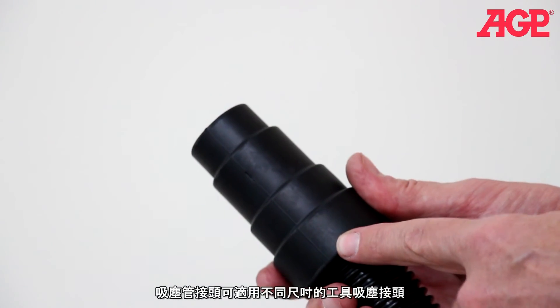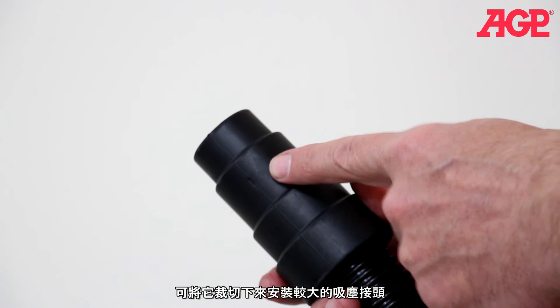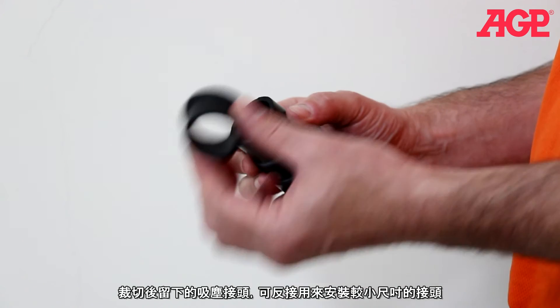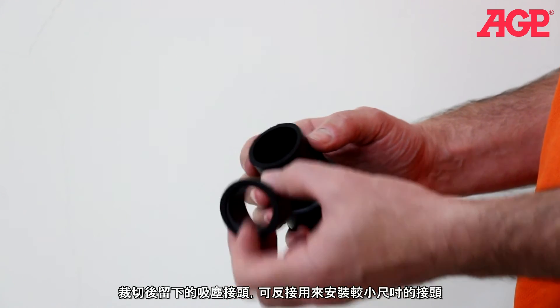The rubber power tool connector is possible to fit a number of different sizes of tool dust port. It can also be cut down to fit a larger size of dust port. After cutting, save the cut piece so that you can sleeve it back down to a smaller size if necessary.